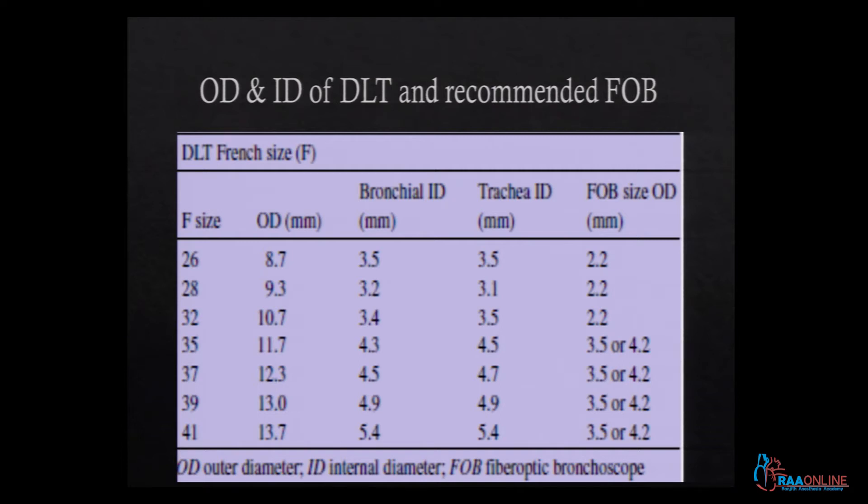How many of you have a fiber optic bronchoscope in your hospital? Most adult male patients will take a 39 or 41 size tube and females a 35 or 37. Most of these tubes will accommodate a 3.5 or 4.2 size fiber optic bronchoscope. However, when dealing with a smaller Indian patient — such as a lady under 152 centimeters — you may only be able to use a 32 DLT, requiring a 2.8 scope, and for 26 and 28 tubes you definitely need a 2.2 scope.